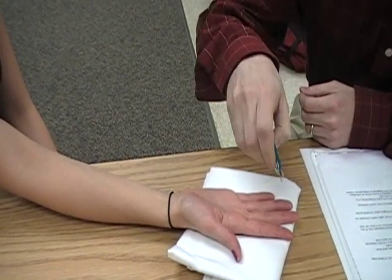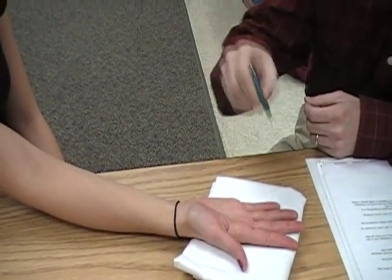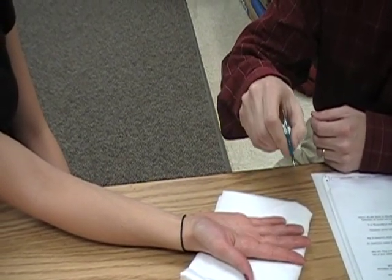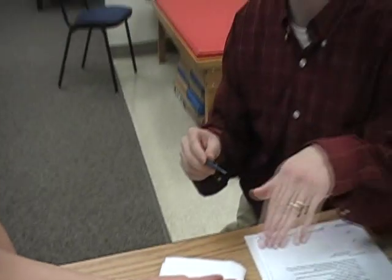Elizabeth responds: two points, then one, then one. Now we know that she can feel five millimeters, so we will move to four. You would keep her positioned the same way throughout the test.